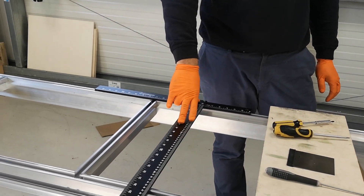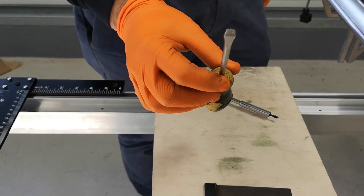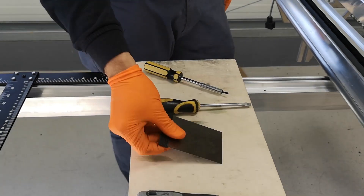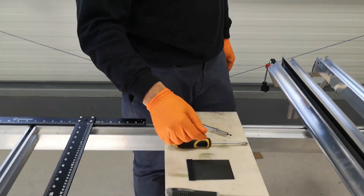Tools required: a long engineering square, a PZ1 screwdriver, a fairly large flathead screwdriver, a scraping blade, and a 3mm Allen key.